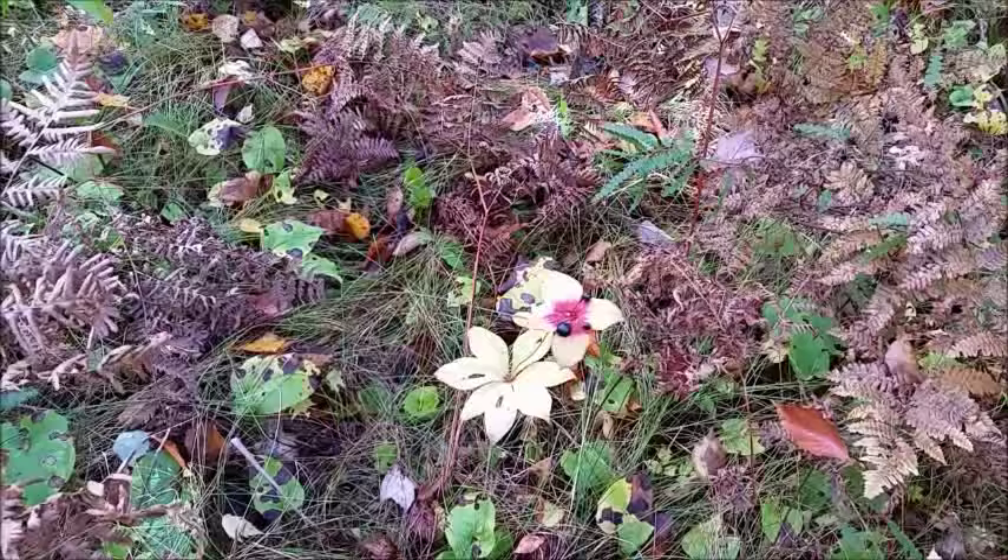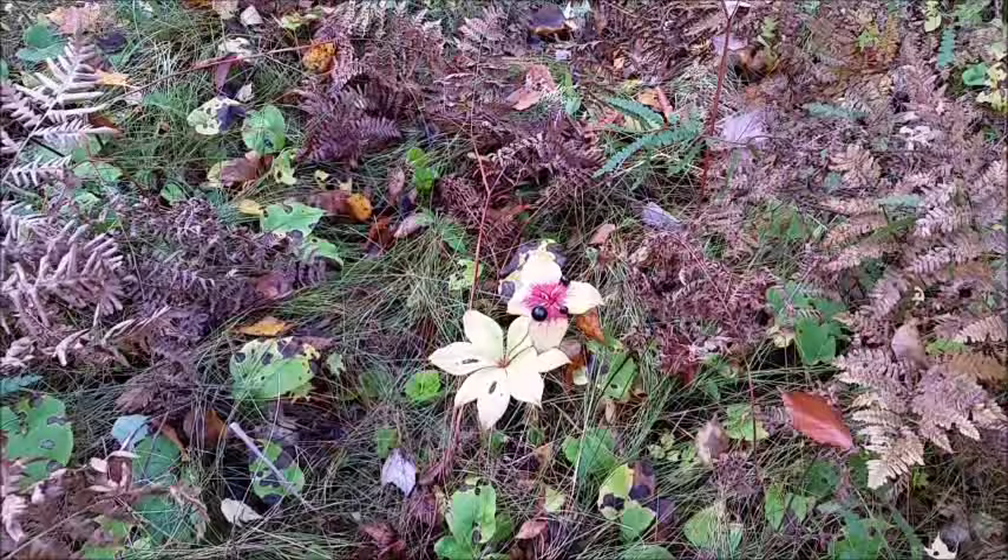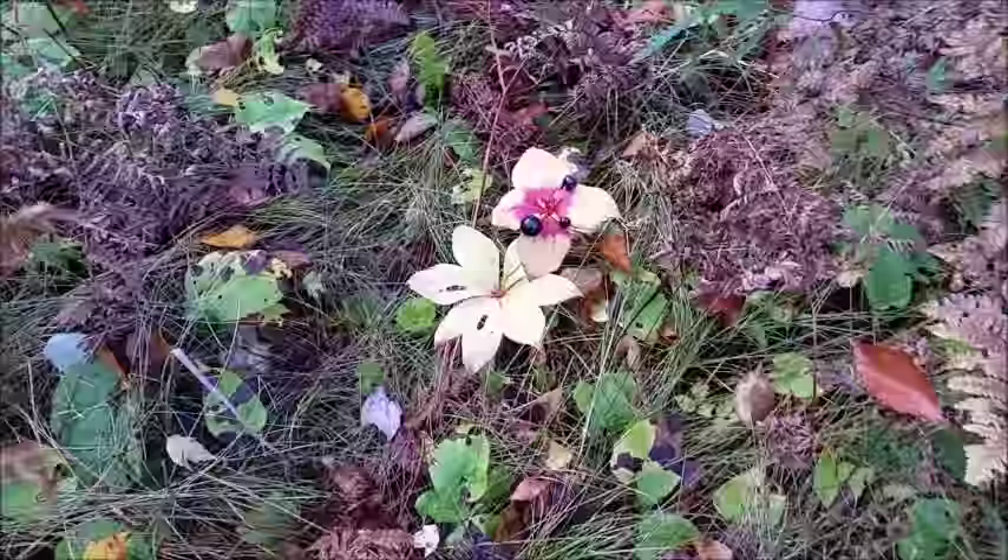Hey guys, this is Dawn from Southpaw Bushcraft. I want to do my next episode of Wild Edibles, and this one is for this plant right here in front of me. This one is an Indian cucumber — let's go in a little closer.